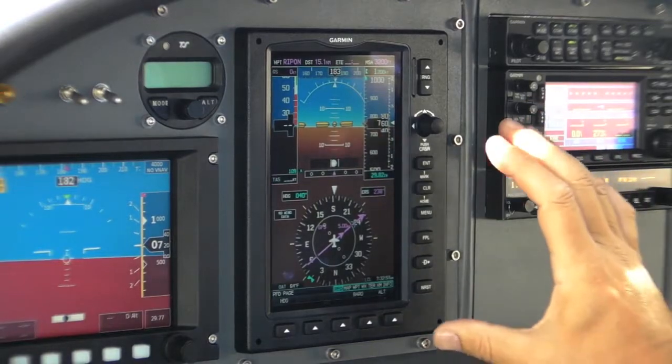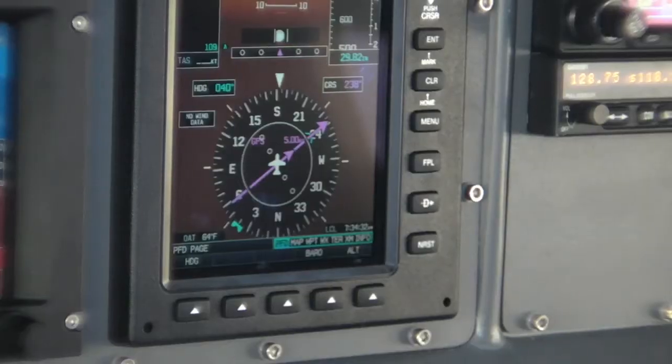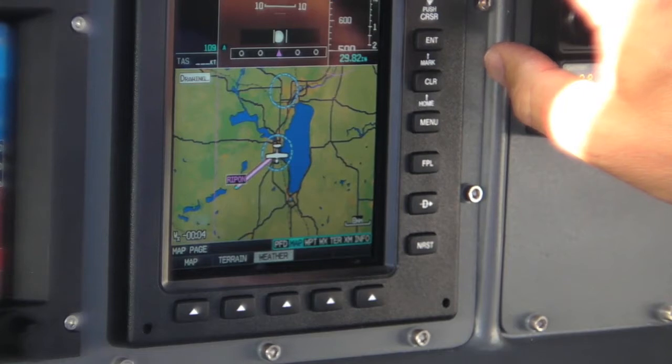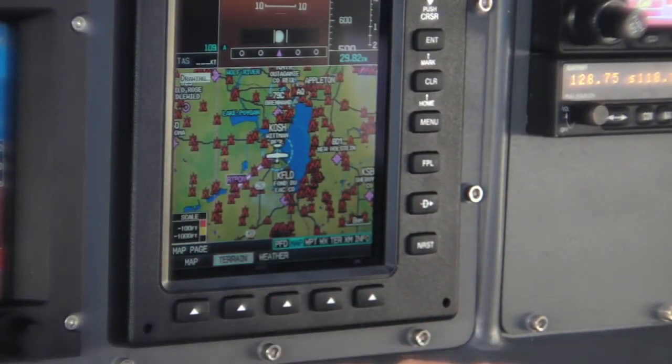The display is roughly G1000-like with a primary attitude indication and an HSI on the first screen. It also includes a moving map with Garmin Safe Taxi. It has quite a lot of range, and if you get the unit with XM Weather, you can have a weather overlay.